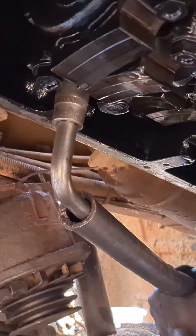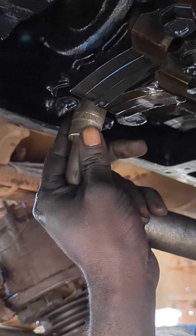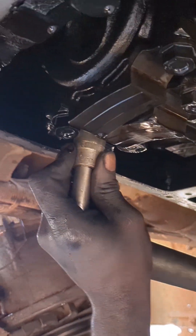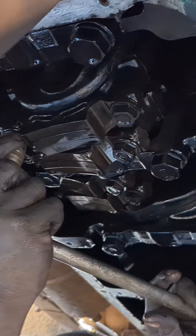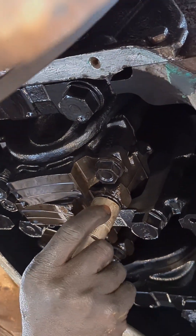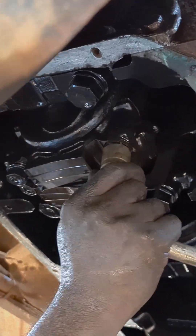Hello everyone, this is the Organa Workshop. This video is about how to remove a connecting rod bolt. We are dismantling this engine because of low pressure. Now we are loosening the bolt and removing that part.